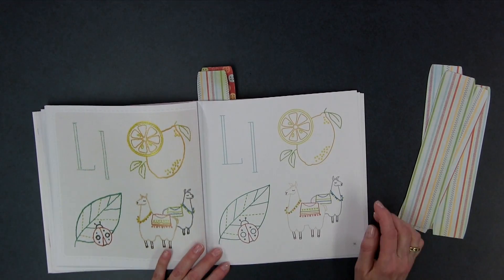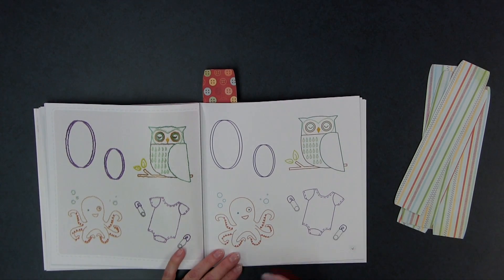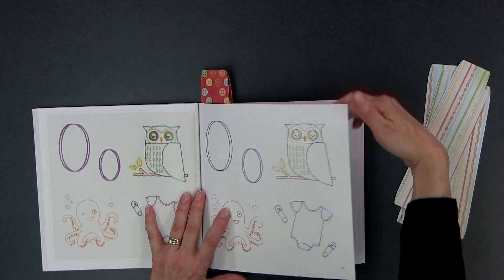We come to L — lemon, ladybug, and llama. Llamas aren't my favorite thing, but they're really popular right now — and again, something different than what you'd usually see for L. Then for O there's owl, of course, octopus, and onesie. That's a different one too, but it would be so cute on a receiving blanket — just a flannel receiving blanket with that stitched in the corner, maybe with the baby's initial. That would make such a cute gift.